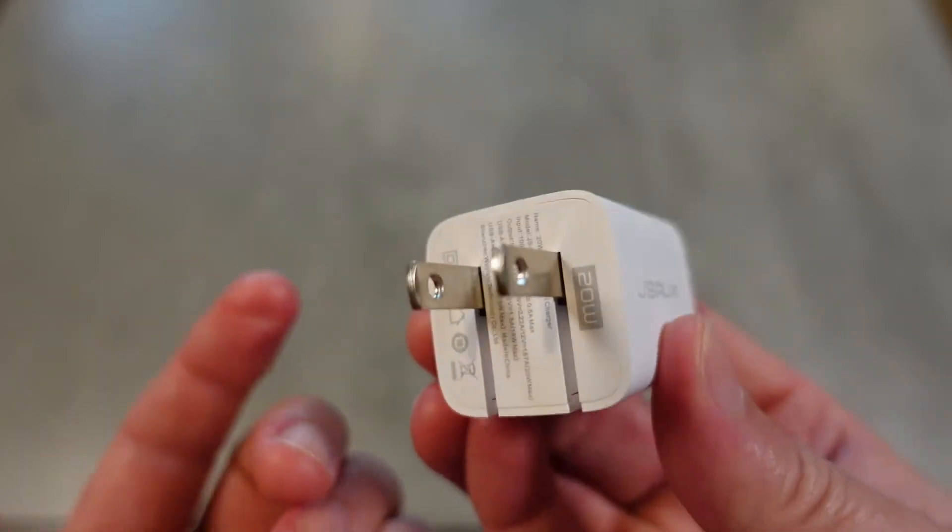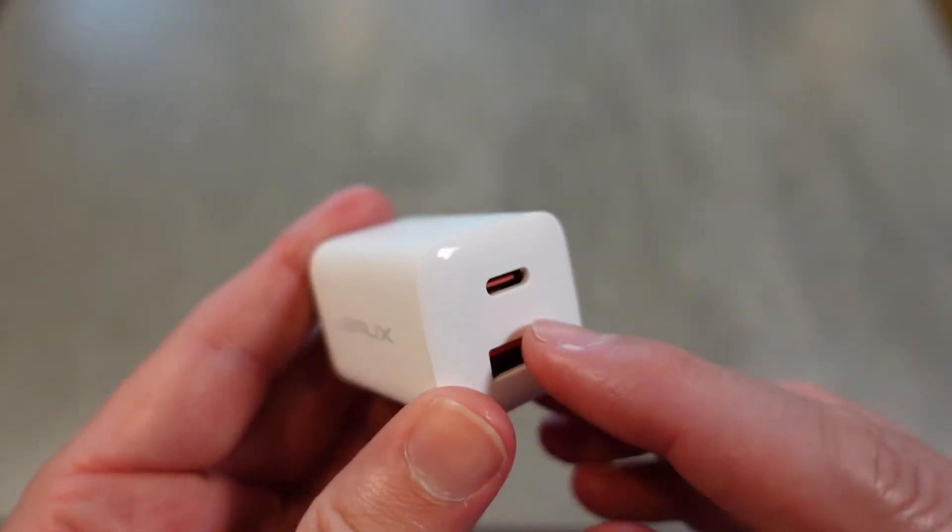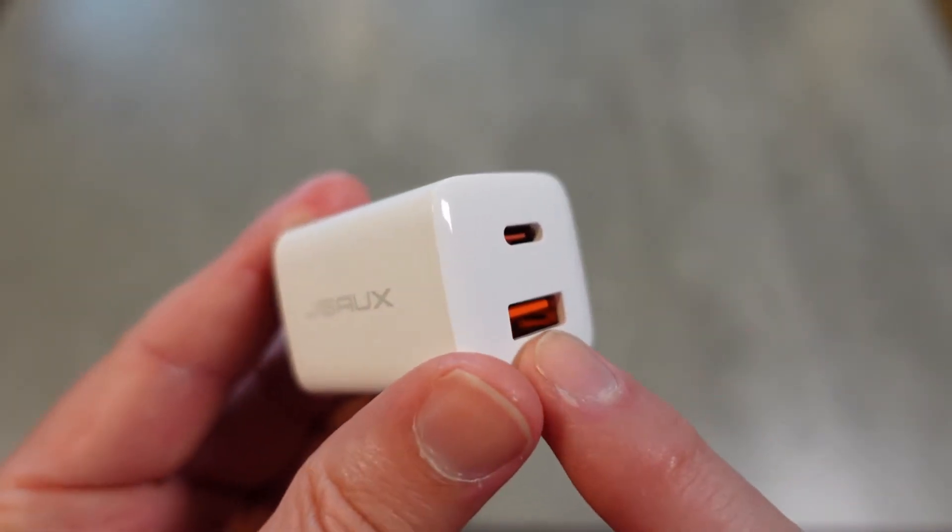It is foldable — you can see right now there's no plug, it folds out and folds in for easy transportation. And look at this: you've got a Type-C port and a USB port.